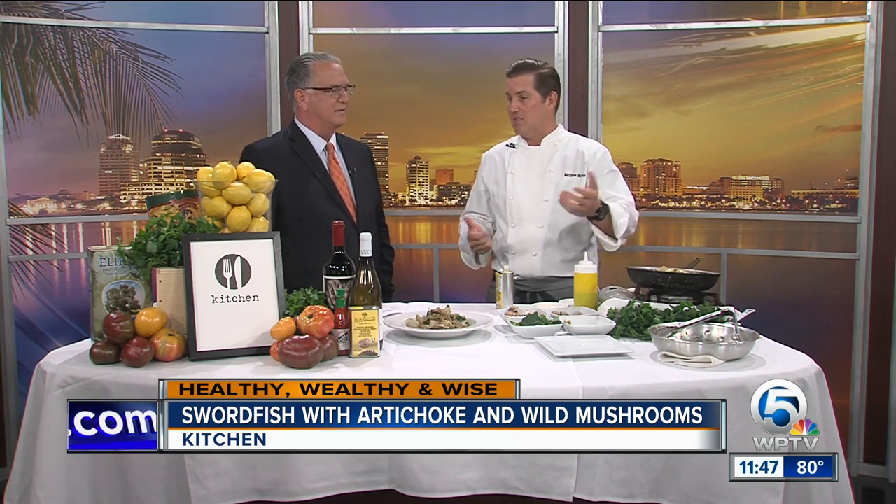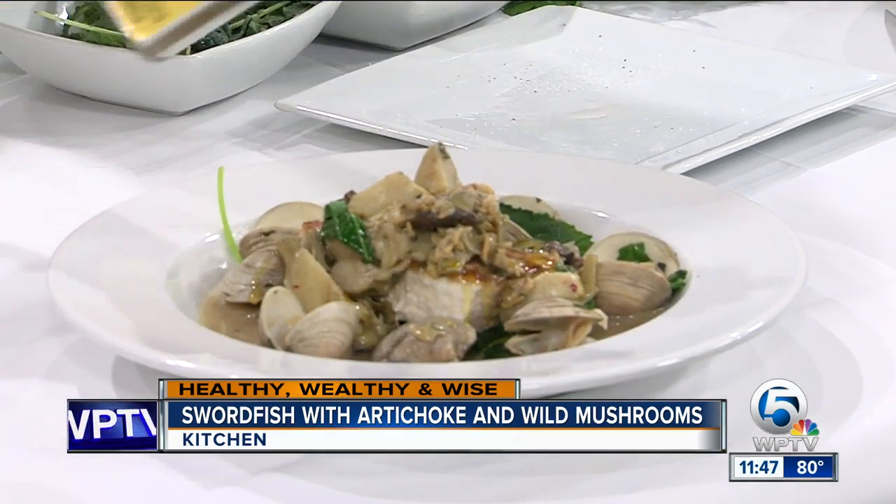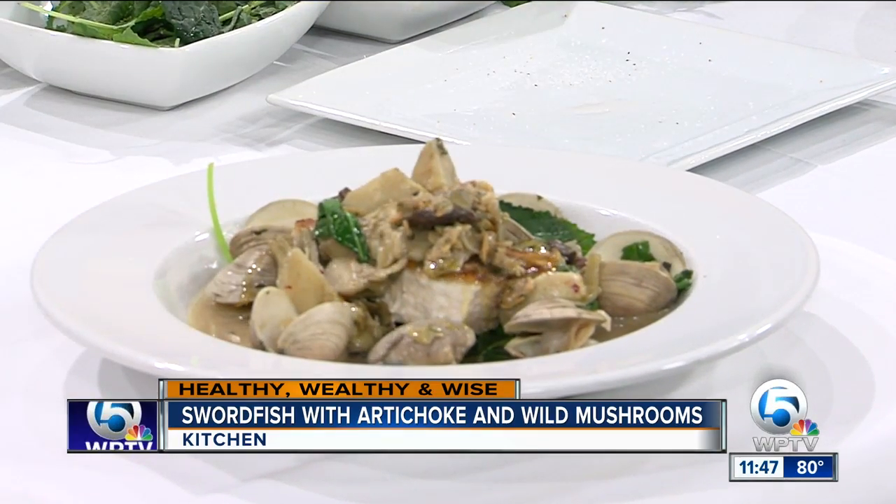We do chef's tastings where you come in, tell us what you do and don't like, and we make it work. We can drizzle this with a little white truffle oil — just wanted to make sure we get a good shot. That's a nice garnish.